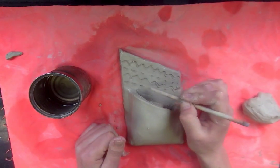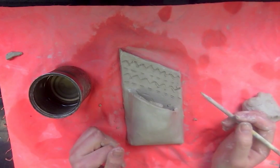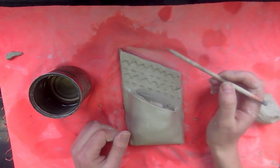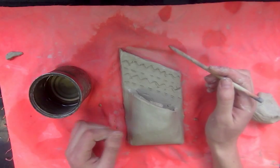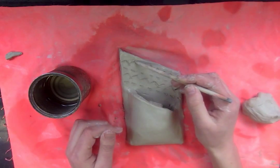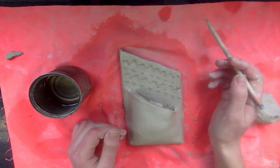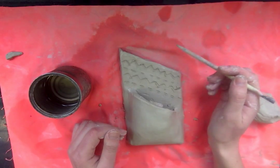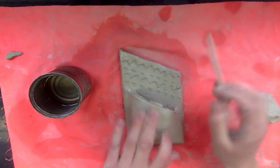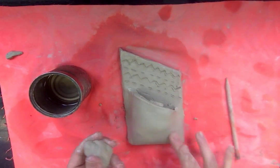That is one option for your sculpture — adding detail by carving. The next option is adding clay, called additive sculpture. Just like with subtractive sculpture you take away, for additive sculpture you are adding clay to your clay. I'll give you a little piece of clay so you can start adding detail.